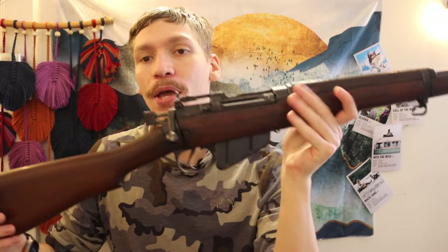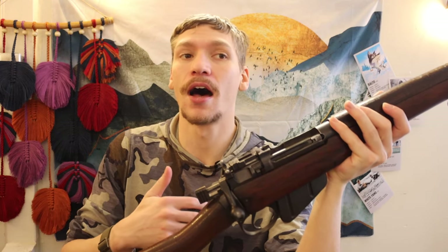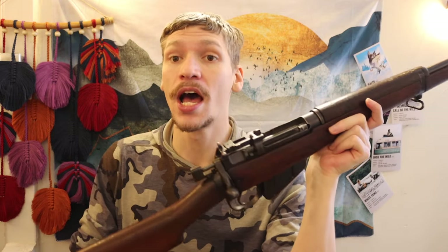I think people should definitely have truck guns — they're certainly handy, especially in places like Alaska where there are very high bear populations, including bears that are used to campsites and humans in not always the best ways. Having something like this can prevent or stop issues from going any further.